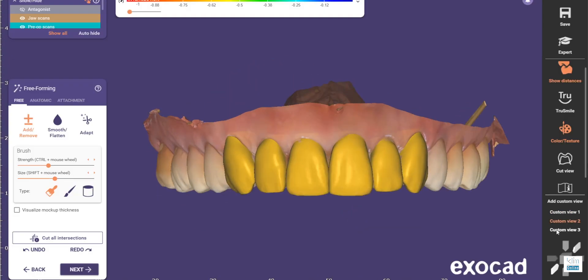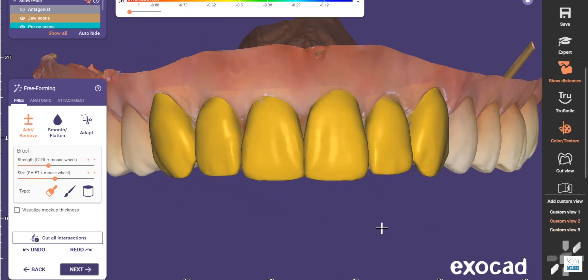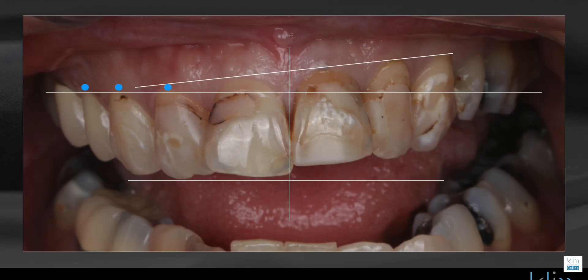I'm working right now on the videos that will be used on August 15 to show you the various methods on how I use the digital wax up. In fact, that's how I got into ExoCAD — it was the digital wax up.